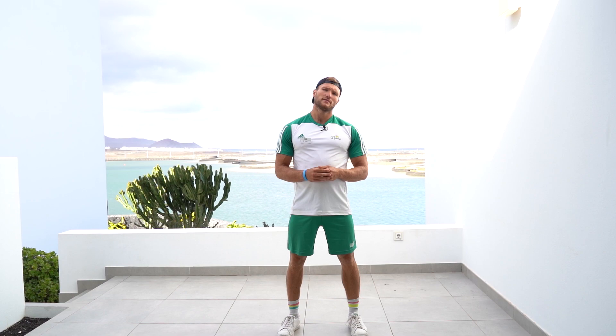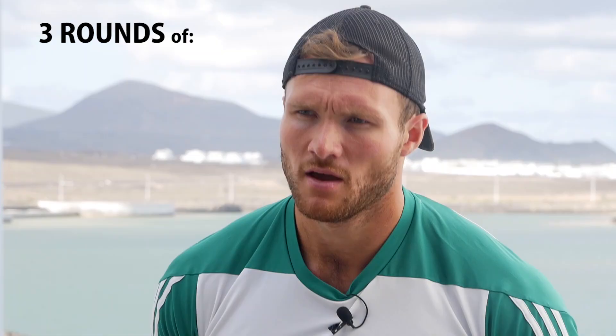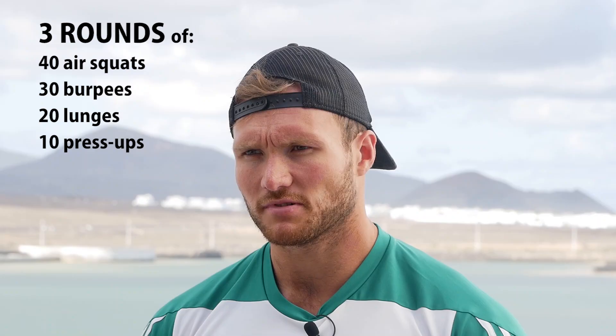Those are the four different movements we've got for the workout. The workout is three rounds: 40 air squats, 30 burpees, 20 lunges, 10 press-ups. And I'm going to give it a go myself now.